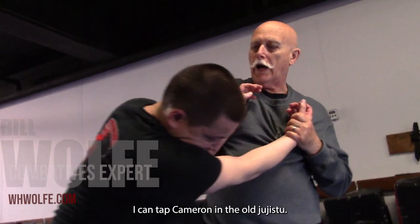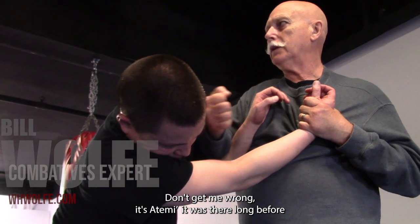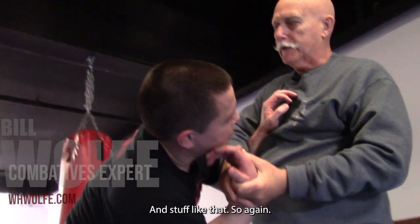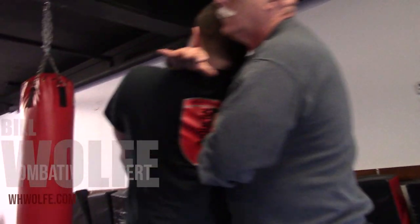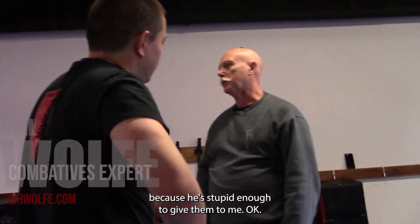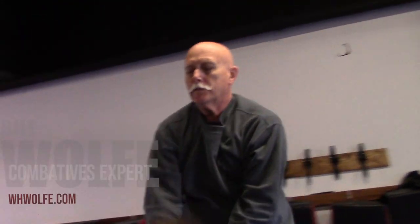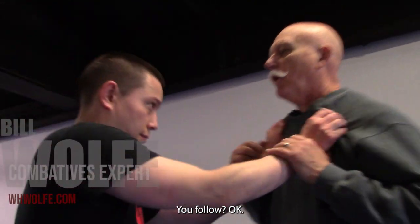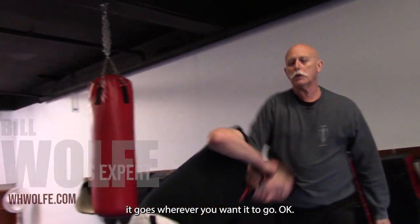I've already showed you this part. This is old Jiu-Jitsu — it's atemi. It was there long before things were made soft and passive. What I'm doing here is I'm still controlling the arms, because he's giving them to me. For example, if he's grabbing onto my shirt — same idea. It's nice that people give you their hands. Once you understand the technique, it goes wherever you want it to go.